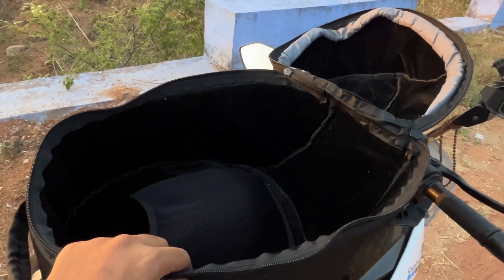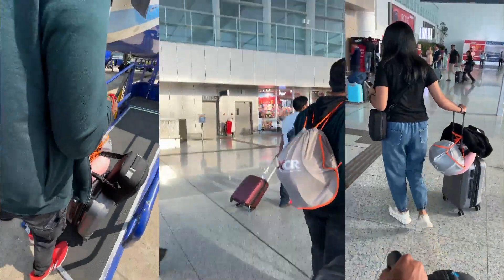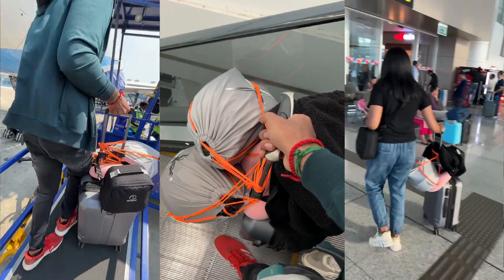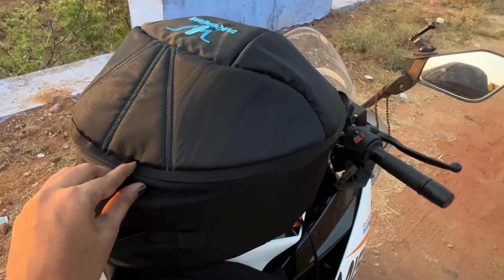I'm going to go to the review now — Best Purchase Ever! I am going to carry a helmet to the airport. I'll carry a helmet with me on the other side.